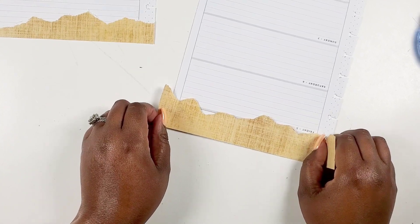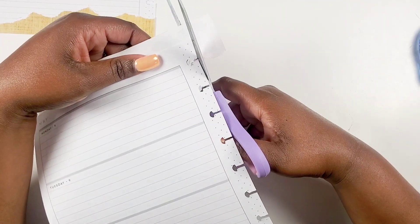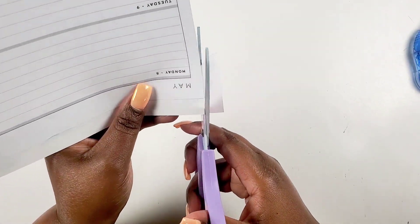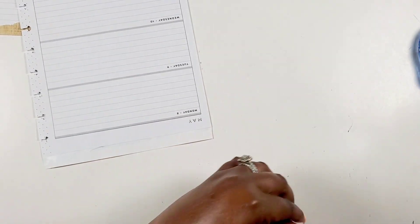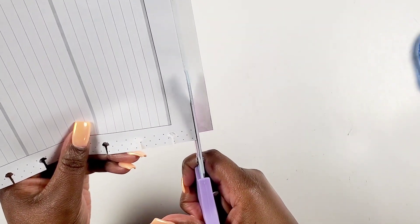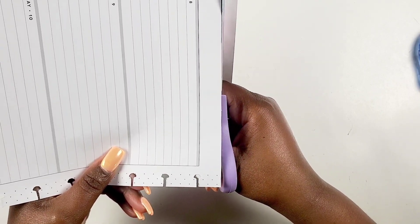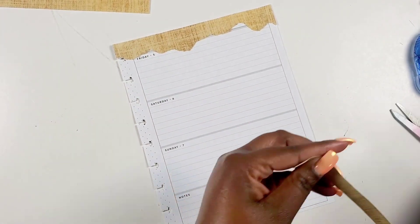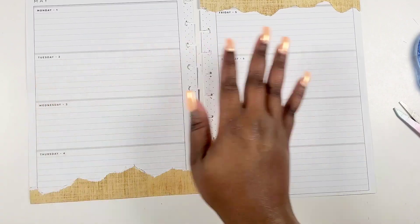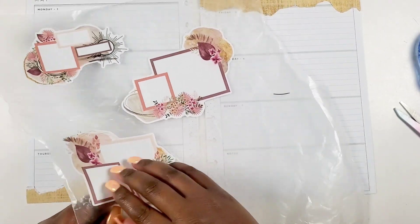I was so happy I was able to find scrapbook paper to actually match the stickers. It's either you want washi that matches, or scrapbook paper, or some type of ink or pen. I felt so good that I had this scrapbook paper. You can always put it down the spine too — that tends to not take up as much room. But for this spread I thought going at the bottom and top would add something interesting and automatically balance the spread. I'm really big into balancing spreads.